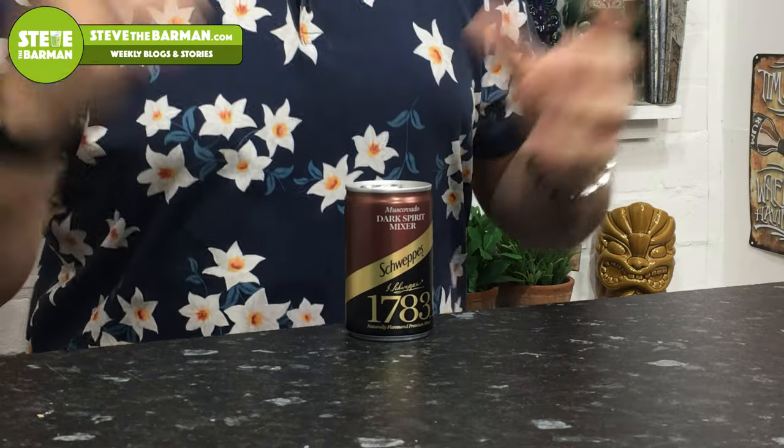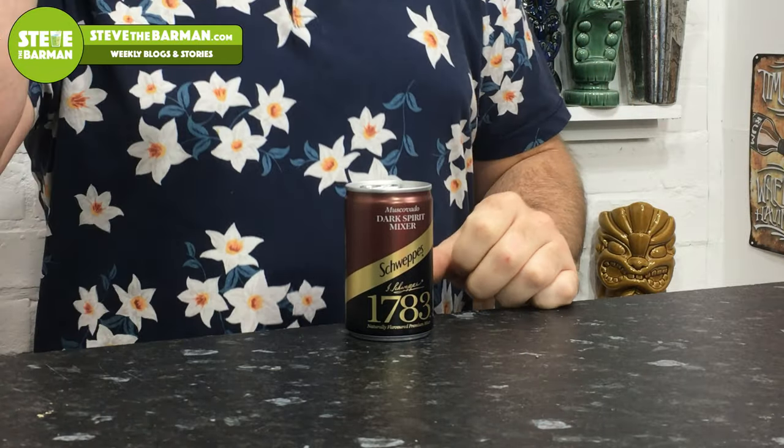The next one I want to showcase — I've been talking about this for the best part of two years and it's still really unheard of. This is Schweppes 1783 Muscovado dark spirit mixer. It does exactly what it says on the tin: meant to go with all kinds of dark spirits. I absolutely love it with rum. Most supermarkets sell these cans in packs of six — normally £2.50 for six cans but often on offer at £2.